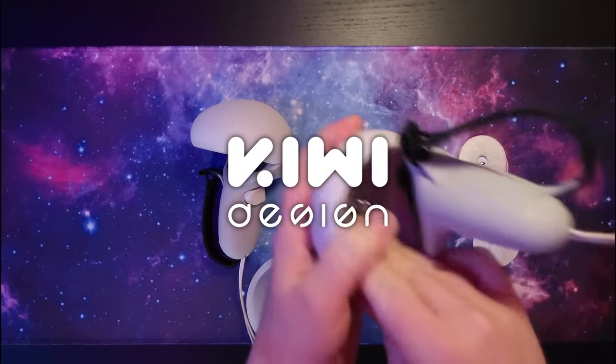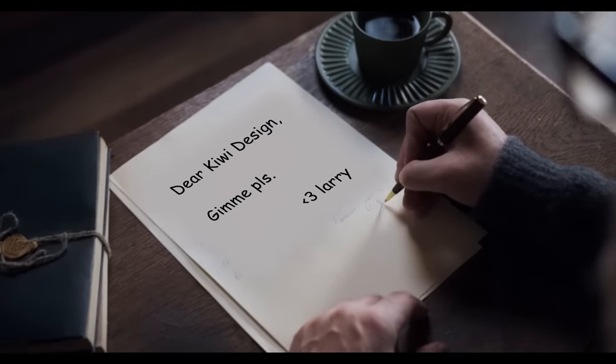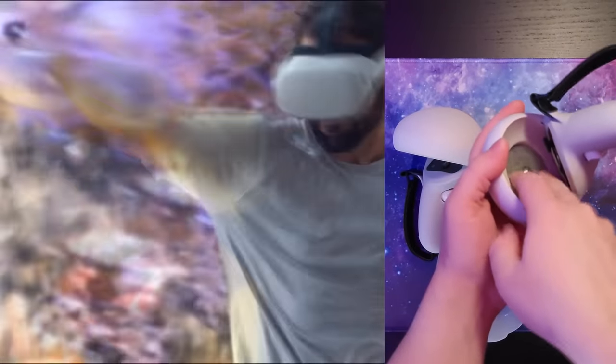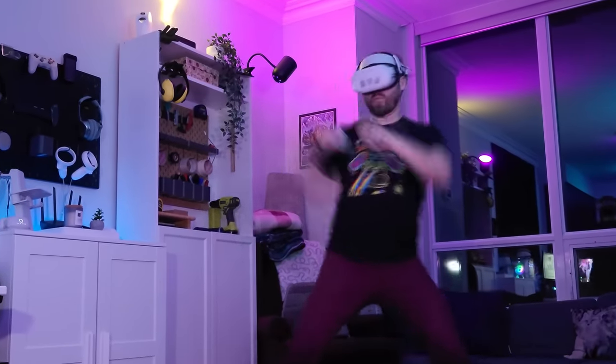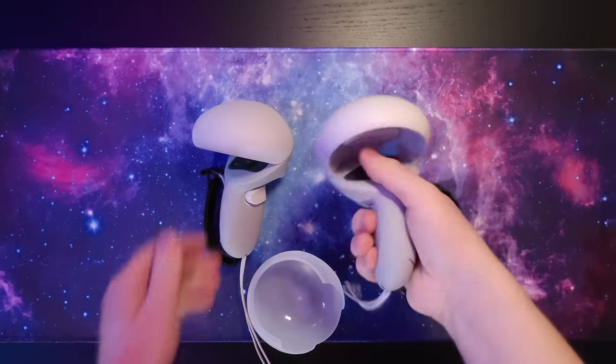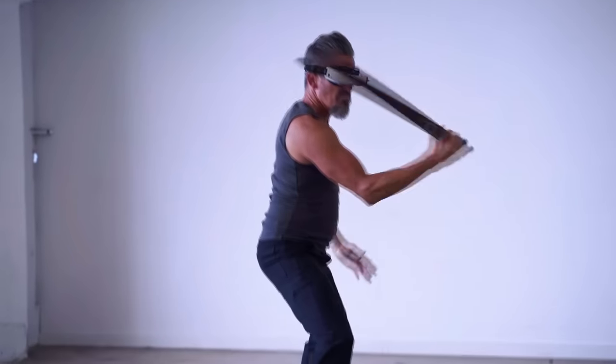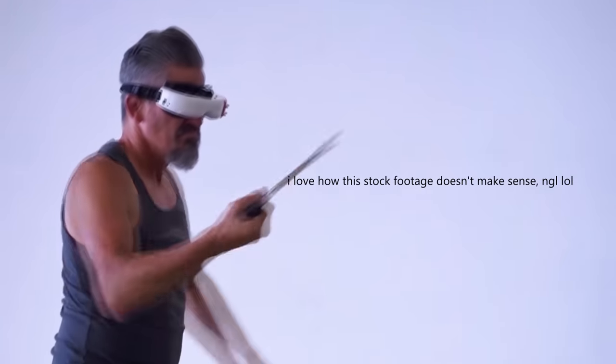I reached out to Kiwa Design, who sponsored this video, and asked them to send over their VR controller weights for the Quest 2. These are designed for fitness games where you're doing a lot of boxing, maybe Beat Saber, with the idea being that you add some resistance for an extra burn in your workout. But since the weight clips onto the ring of the controller, it actually makes it pretty top-heavy, which I figured might be absolutely perfect for simulating a weapon's weight in VR.